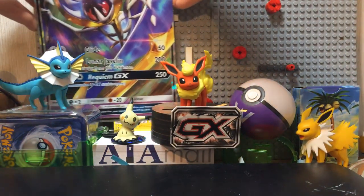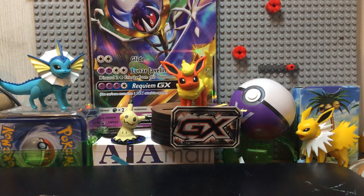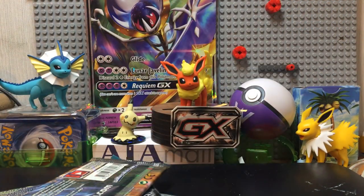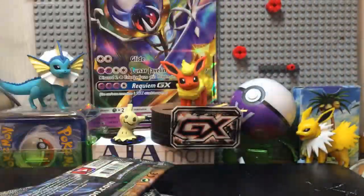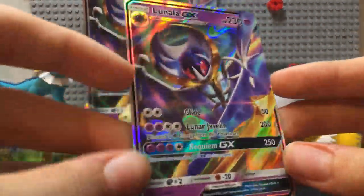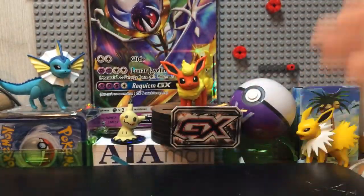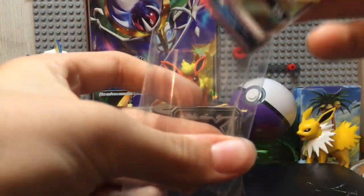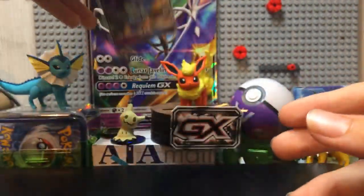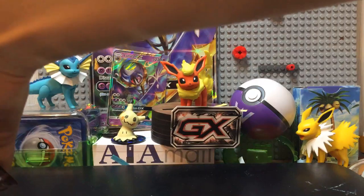I'm going to put that in the back somewhere. Then we have booster packs, of course. Code card — I'll leave for later. And the one and only... there we have it. There is the Lunala GX original size card. That looks absolutely beautiful. I'm actually going to put that in a sleeve — it is a promo card, and usually I don't put promo cards in sleeves, but this has to be an exception. Now we got that out of the way, and it's time to move on to the packs.